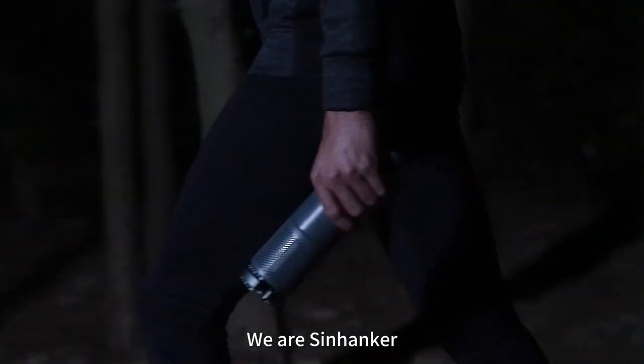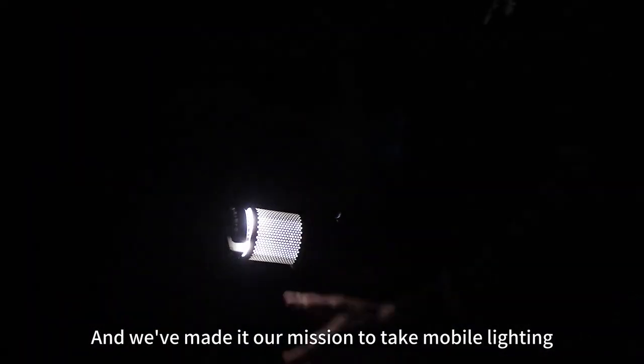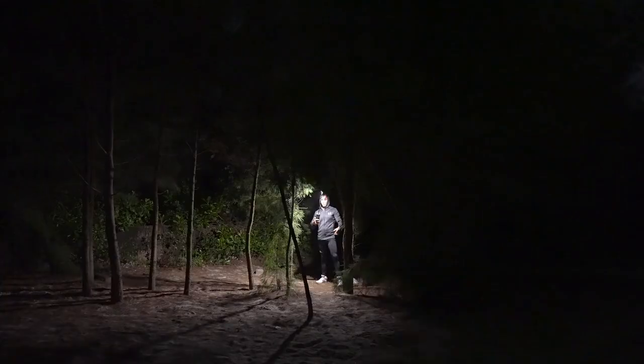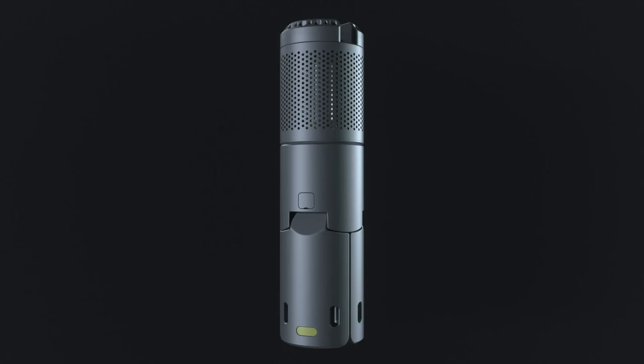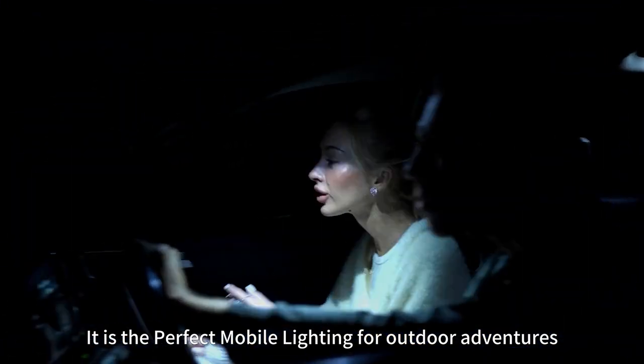We are Sinhanker. We've made it our mission to take mobile lighting to the next level, and never fear of darkness. Perfect mobile lighting for outdoor adventures.